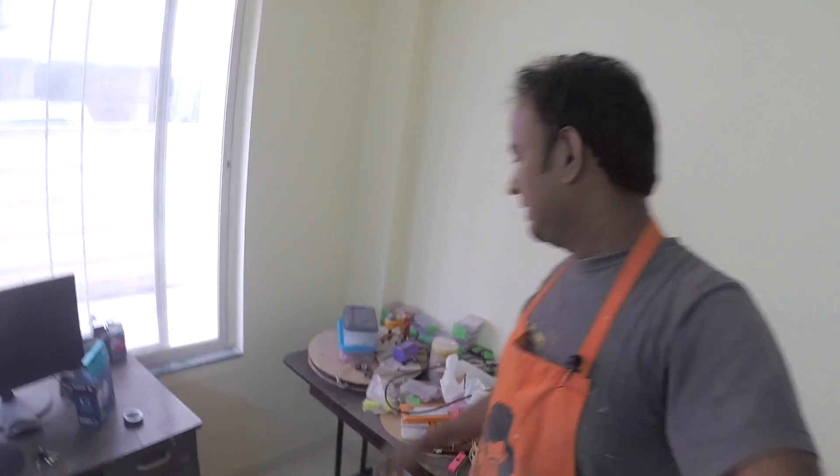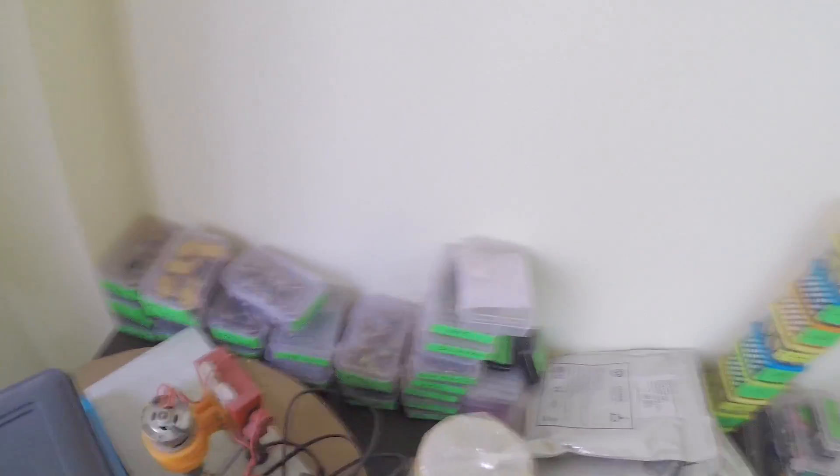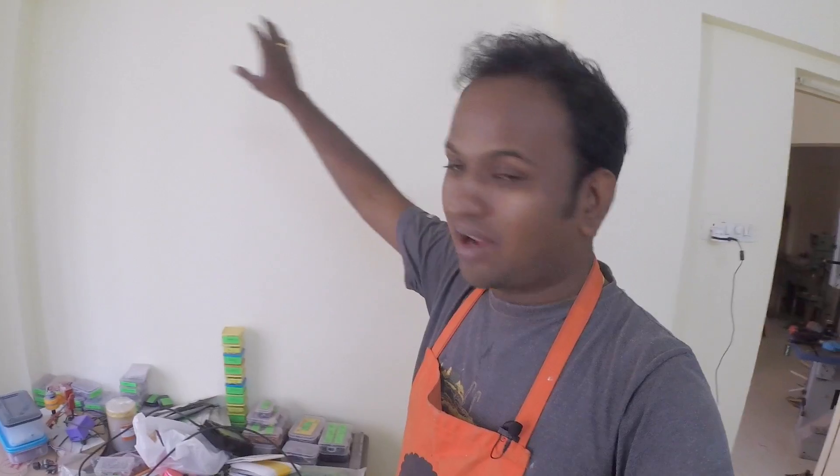Hi there, welcome again. You see the mess here — this is what I'm going to tackle this week. These are all my electronic supplies which I use on a daily basis when I'm working on an electronics project. I used to store all the electronic components in boxes like these, and that served me well, but now it's getting out of control. I moved to a new place, so I'm going to build a rack on the wall so I can stack all these cases inside it.